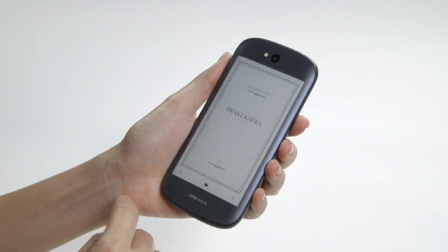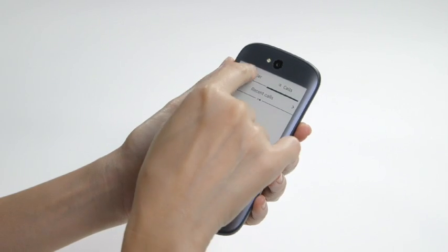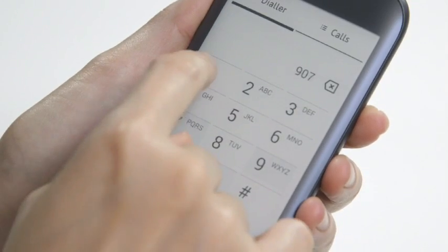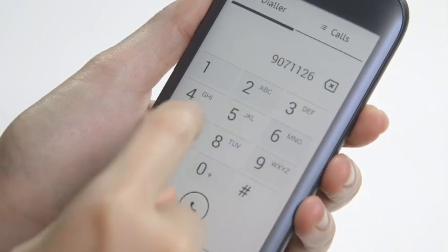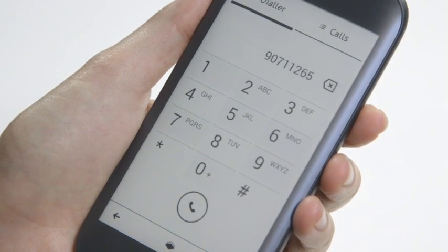Our solution is just to use the volume buttons. The screen can be used for other purposes though. Called YotaMirror, it lets you operate the device fully on the rear screen, such as making phone calls and browsing the web. We're not sure why anyone would want to do that, unless they're trying to conserve power.